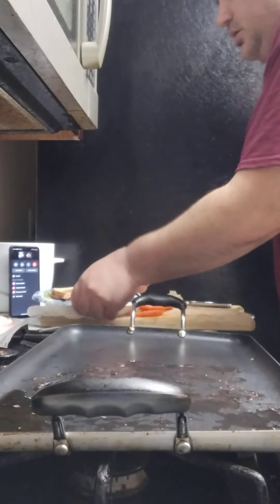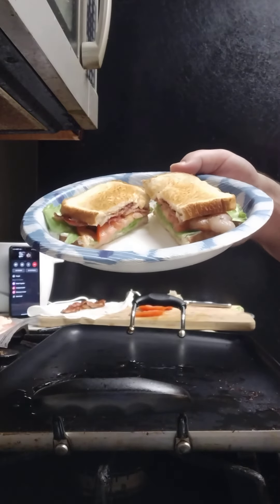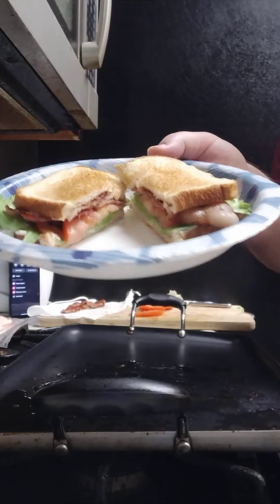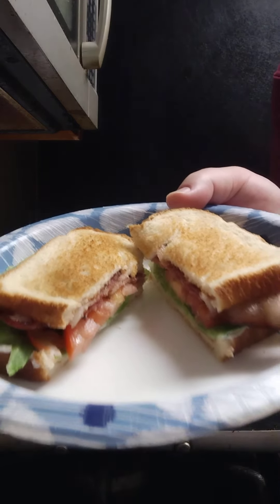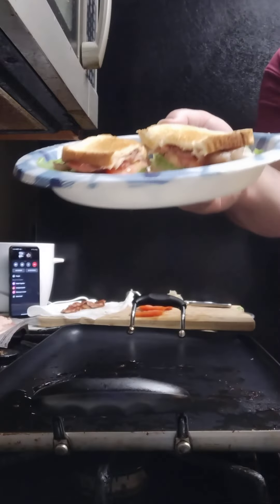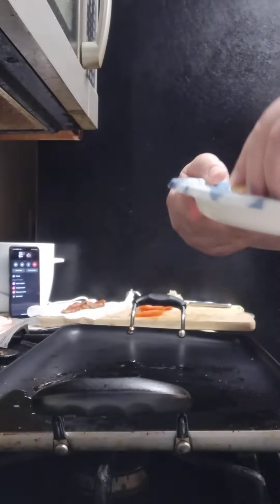Whoo! Look at that. BLTs — finest under ten minutes. That looks so good, don't front y'all. Don't front how good that looks!